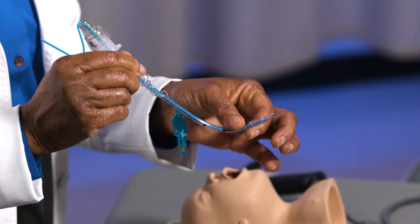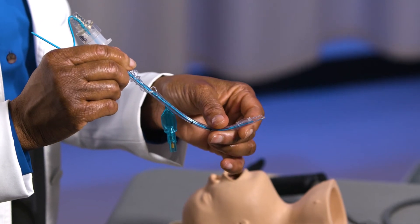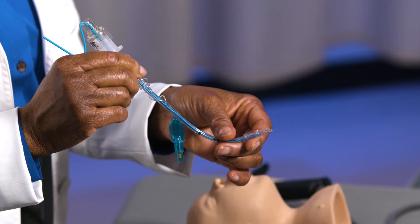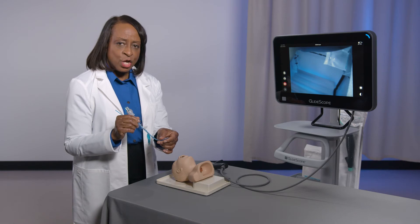I usually bend the malleable stylet slightly after inserting the endotracheal tube. It may also be useful to already have a stylet in place in case you choose to switch to a hyperangulated blade. In that case, you can simply adjust the curvature of the stylet to match the hyperangulated blade shape.